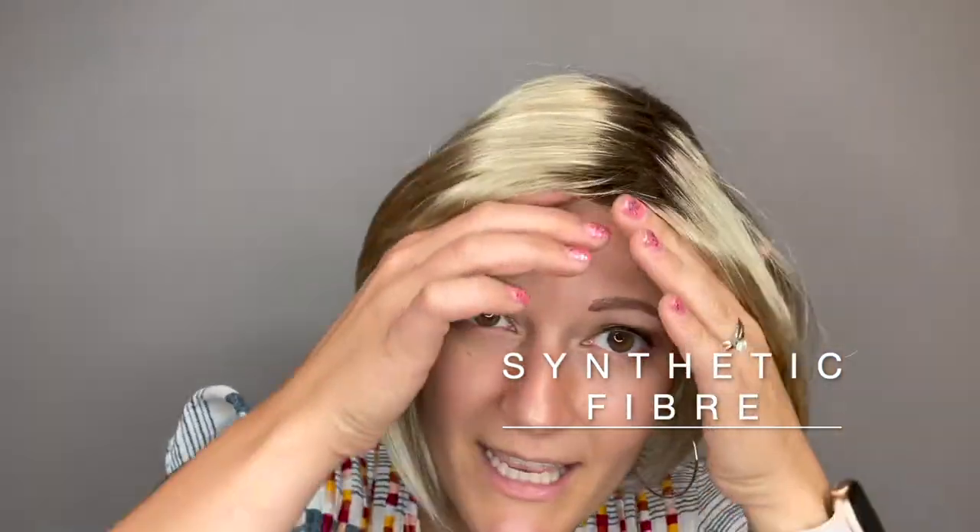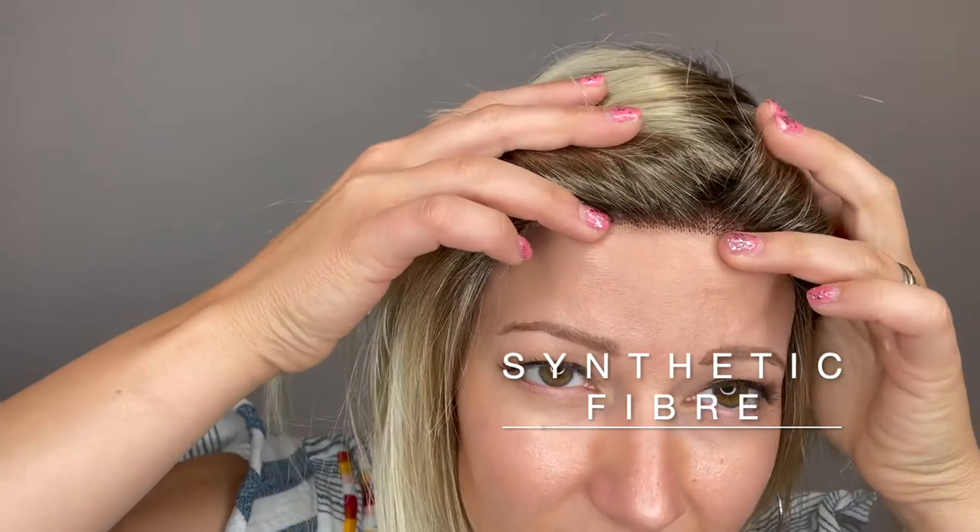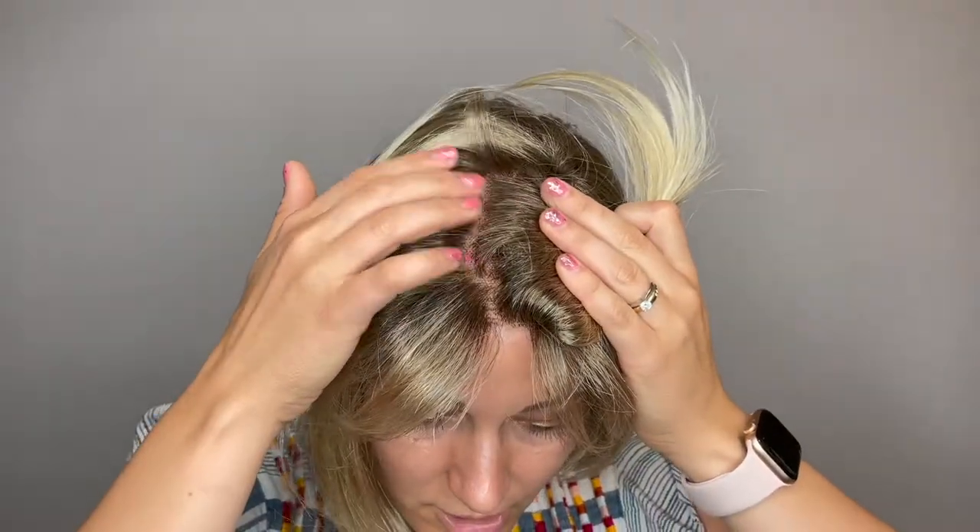She is a synthetic fiber. She has a lace front section through here and a monofilament top all through the top section, so you can change up that part all through here. She does come with that zigzag part right out of the box, but you can easily change that up. She's an asymmetrical cut — a super fun, chic style with these face-framing bangs that you can easily sweep to the side or pull down more in the front. The choice is yours.